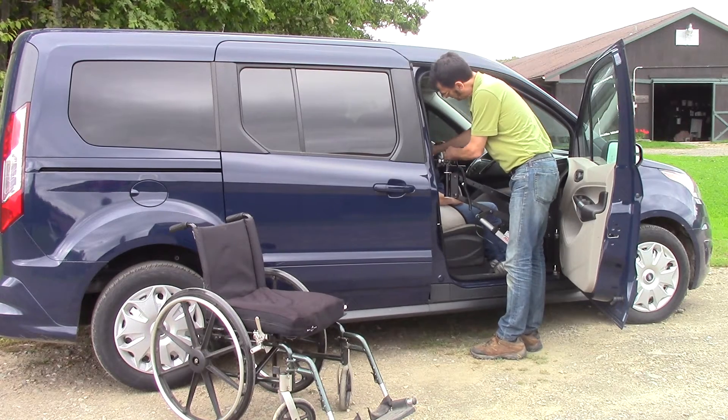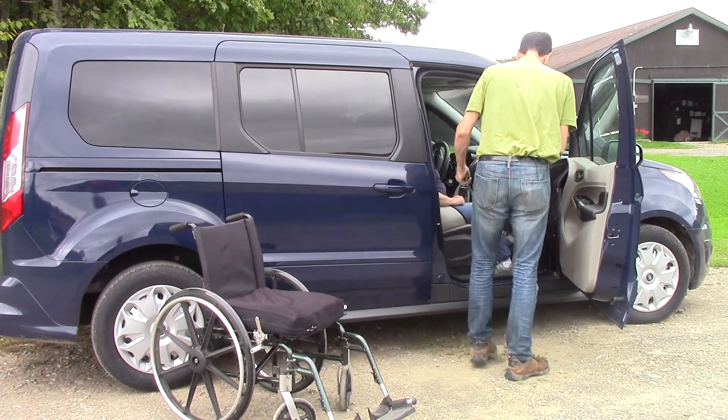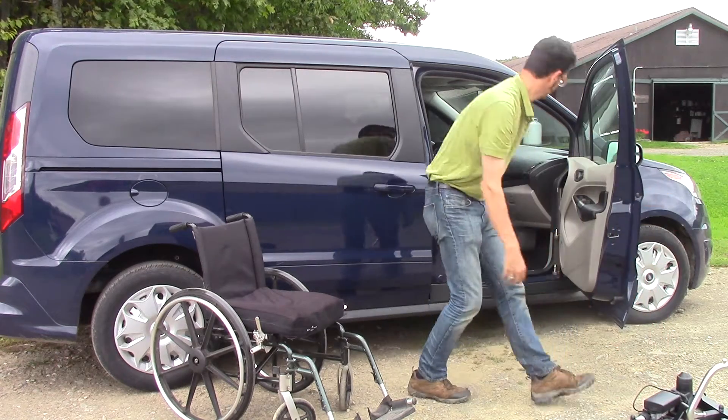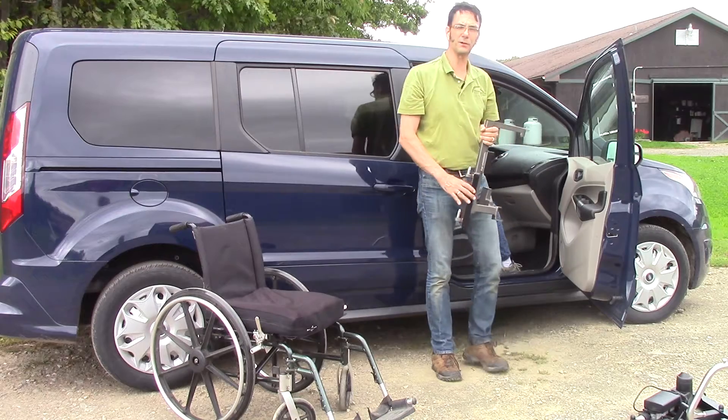Once we're all the way down we disconnect. Disconnect the lift. Remove the speedy bar and we're ready to go, just like that.